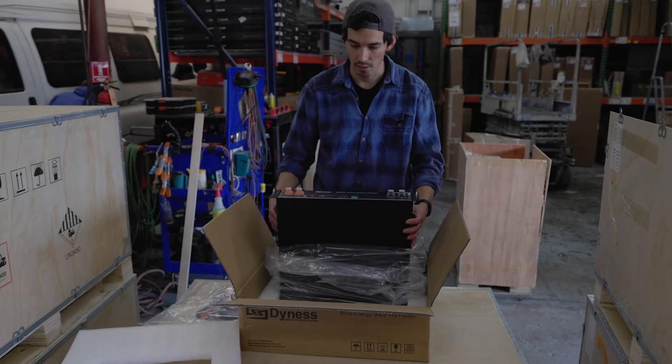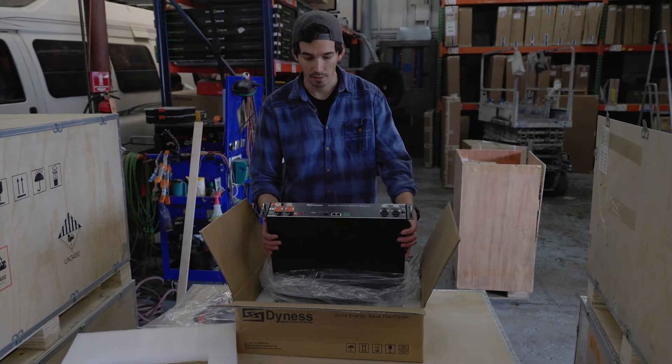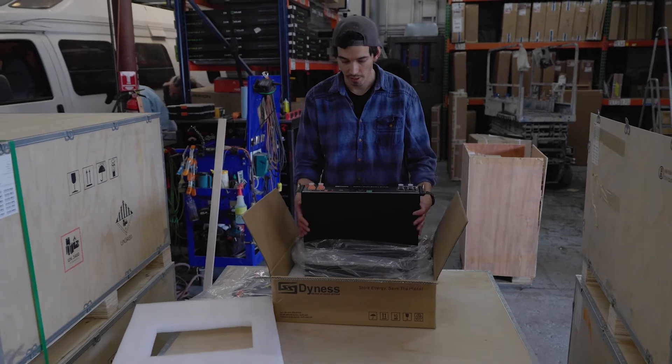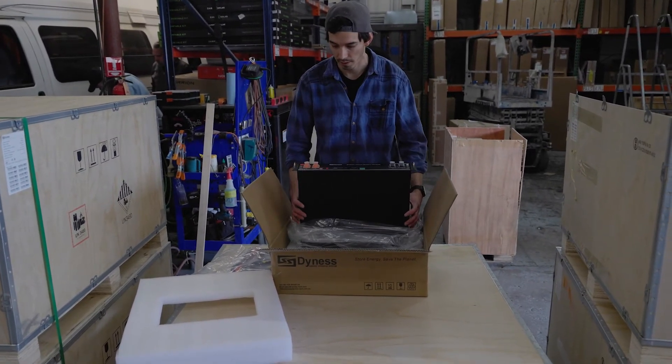Each one of these units is 2.4 kilowatt hours — that's 50 amp hours at 48 volts, which is equivalent to about 200 amp hours at 12 volts. Really high energy density and a really slim form factor, so we're really excited about that.